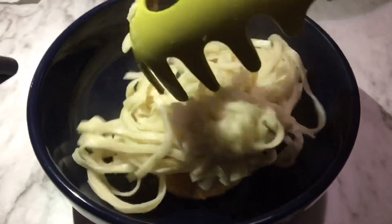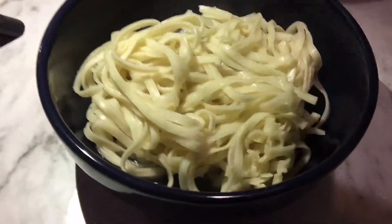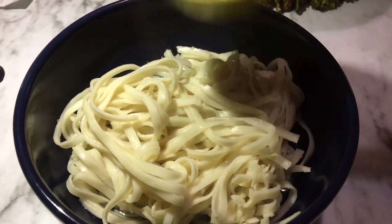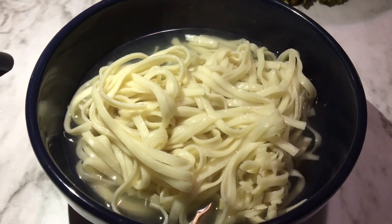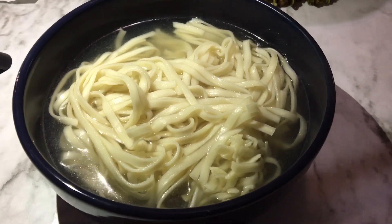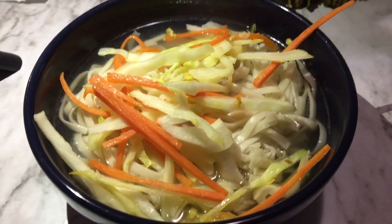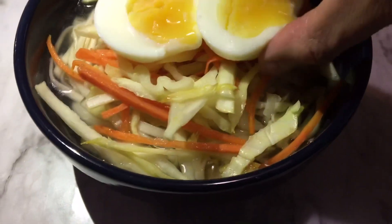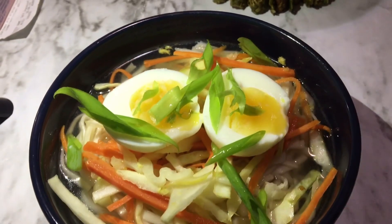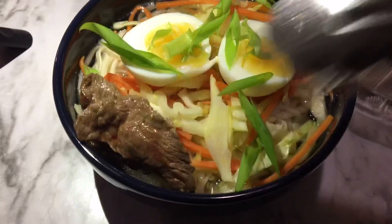In a soup bowl, add a spoon of miso paste, ramen, and soup stock. Then add the vegetables. You can also add any kind of meat. Add ground black pepper and chili as optional.